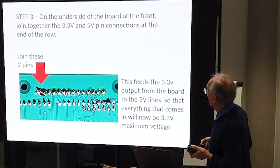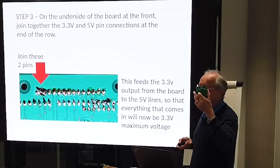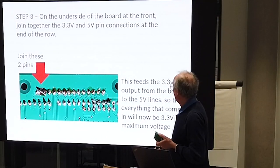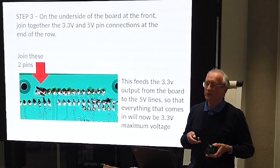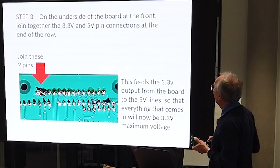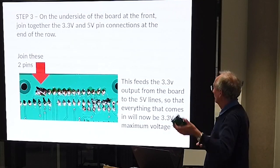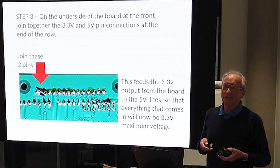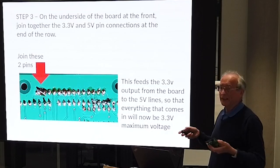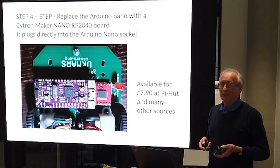Now you haven't got any voltage on the device to power all the things you want to power. So we solve that at the front of the mouse - you basically join the 3.3V and the 5V lines together. What that does is say: everything that's going to come out at 3.3 volts will now feed into what was 5 volts, and that should make everything work.